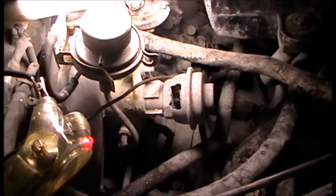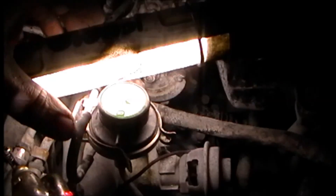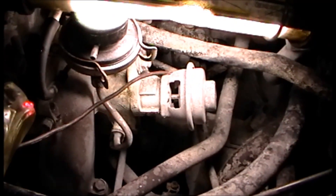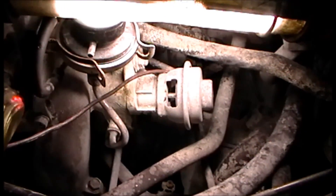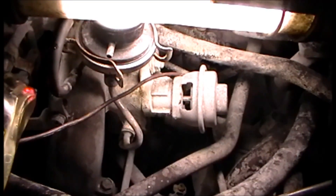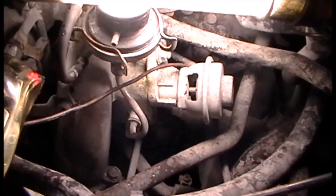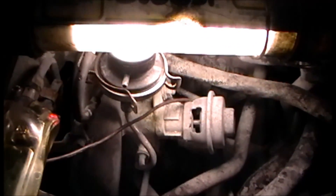With my solenoid connected so I can see the computer control, I have my ported vacuum line going straight to the solenoid line which in turn goes to the EGR. When I rev it up you can see the computer controls the solenoid — I actually hear it click — and you can see the EGR valve open. So I know the EGR valve solenoid is good, the computer is controlling it, and I have enough vacuum from the throttle body to open the valve. Now I need to check the back pressure control side, which is the little pipe from the exhaust.